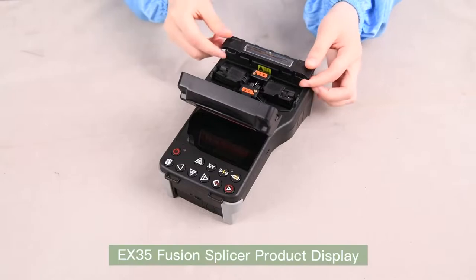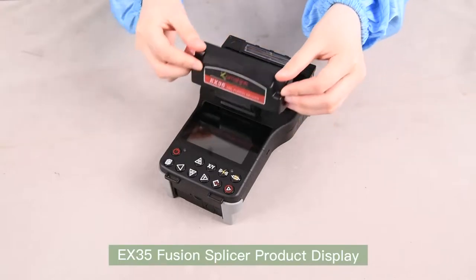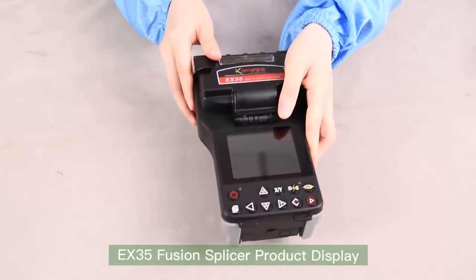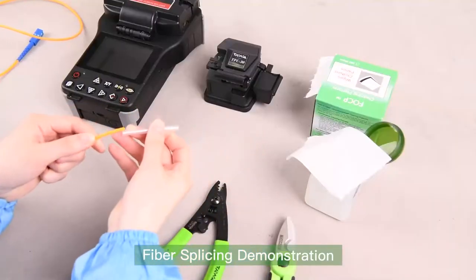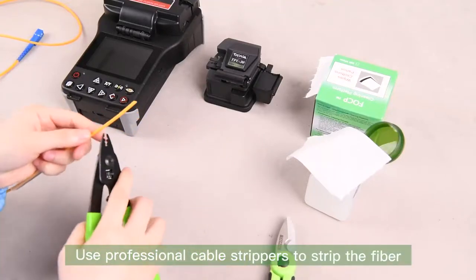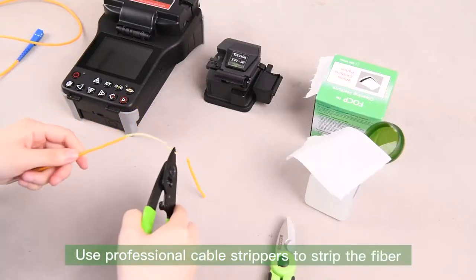EX35 Fusion Splicer product display. Fiber splicing demonstration: install the heating shrink tube, then use professional cable strippers to strip the fiber.